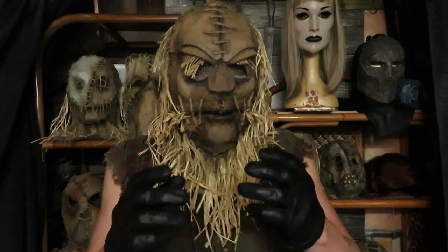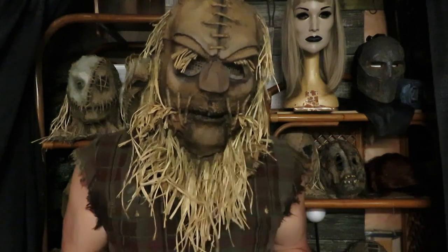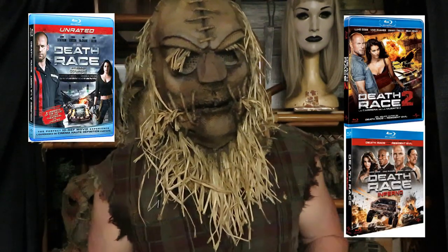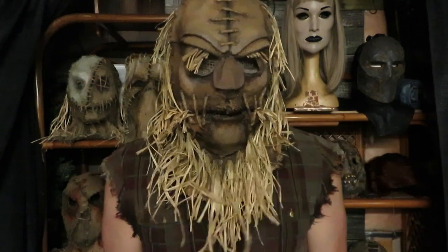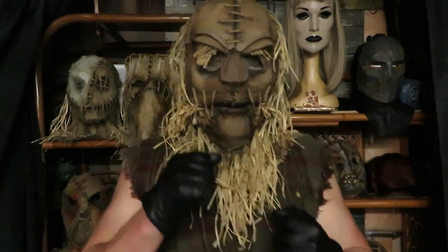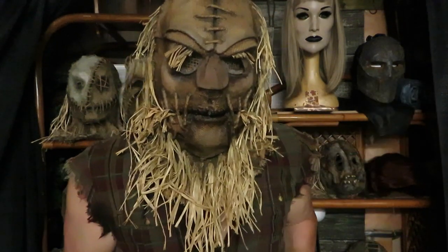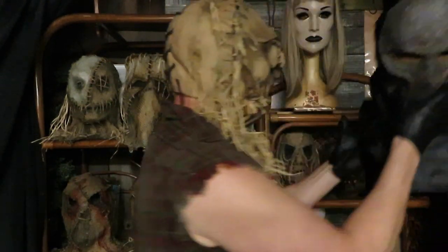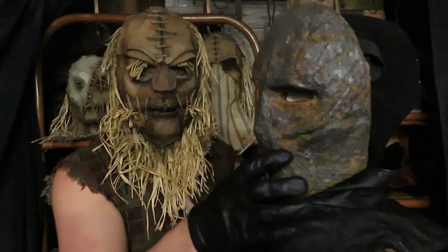Mr. Grim is a big fan of all sorts of movies, and one series he really likes are the new Death Race movies — the ones with Jason Statham and Luke Goss. He really wanted a Death Race Frankenstein mask, but every mask on eBay or Etsy wasn't up to the Grim standard. So Mr. Grim decided to put his skills to work and made his own. And here's the result — Mr. Grim's own Death Race Frankenstein mask.